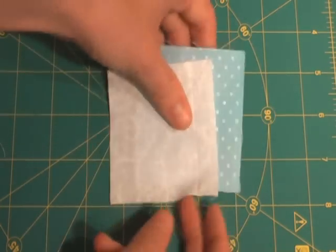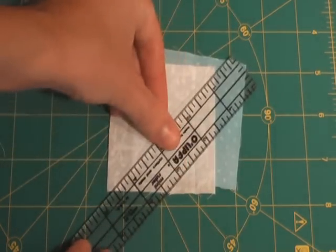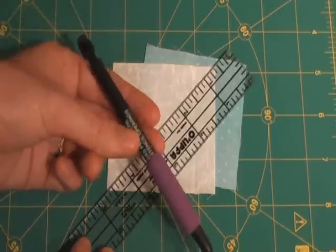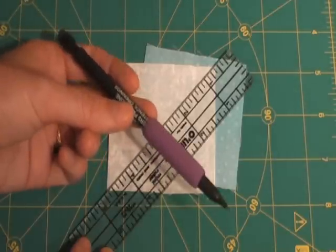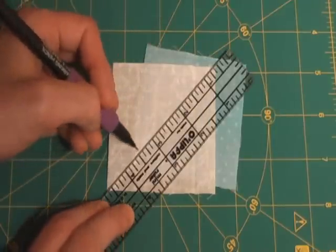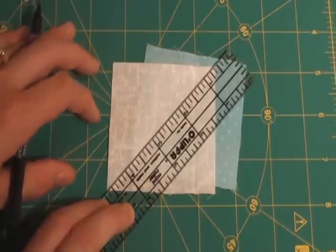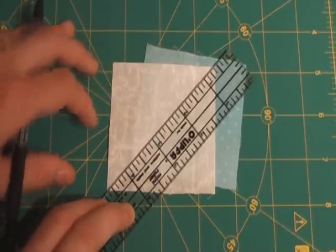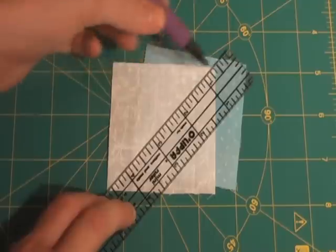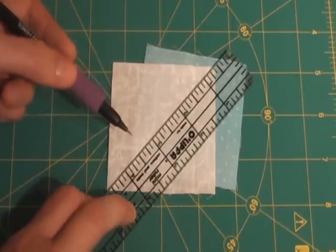Now I take my squares, and on a lighter fabric, I'm going to use my ruler to draw a line from point to point. I use this — it's called the Ultimate Marking Pencil. It's a graphite pencil that washes out in water and makes a very fine line to mark. You also might want to do your marking on sandpaper, because it will grip your fabric and not allow it to distort out of shape. Marking on the bias — this diagonal line — can distort your block, so keep that in mind when you're marking.